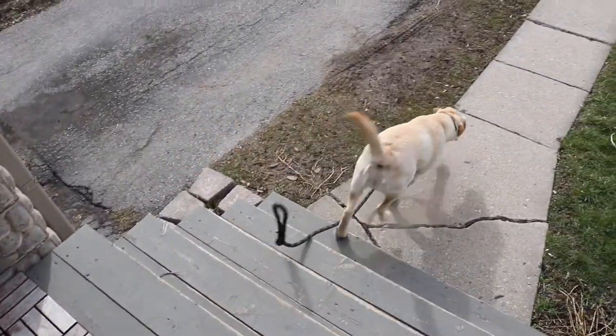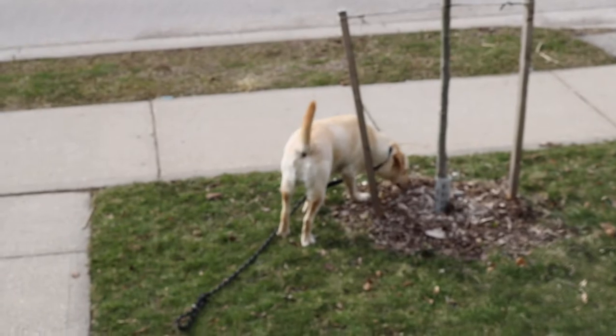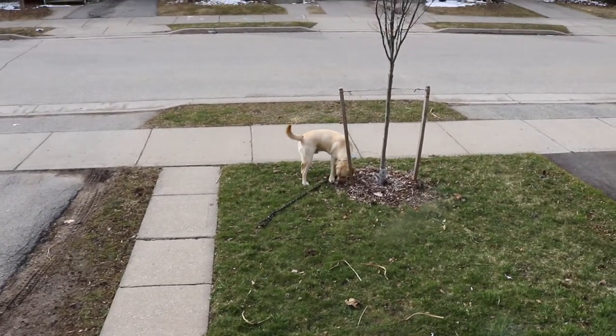Hey, what's up guys? We got another morning here with the number one employee. He did it again. I was just going to say he's being a good boy and didn't run away this time, but he ran away. So we're going to go to the dog park right now.